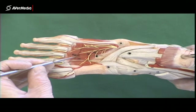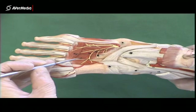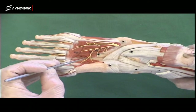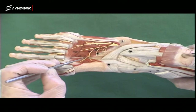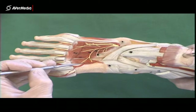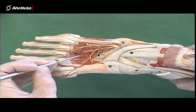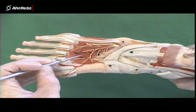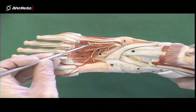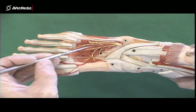Then in the second space there are two muscles, and similarly in each space after that. Going from medial to lateral, in the second space we have the second dorsal interosseous, then the first plantar. So the order goes: first dorsal, second dorsal, first plantar. Then in the next space: third dorsal and second plantar. And then fourth dorsal and third plantar in the last space between the metatarsals.